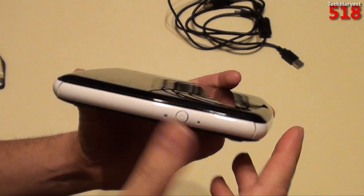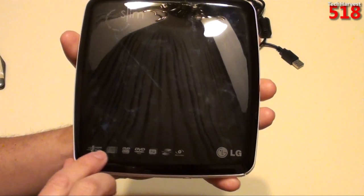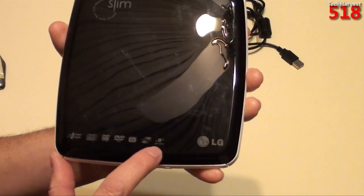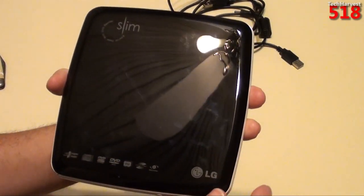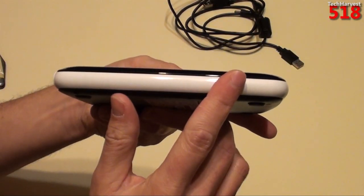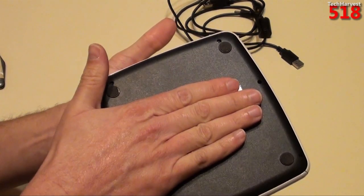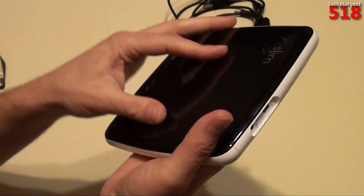On the top it's very glossy. It says 'Slim, External Super Multi DVD Rewriter.' You've got some badges down here — it says Super Multi, Compact Disc Rewritable, DVD Multi Recorder, DVD RW, LightScribe, and Secure Disc. It's made by LG with a high gloss black finish. There might be some light scratches on there — I'll clean it up. There's a white band all the way around. On the rear you have your power port and USB port. Nothing on the left side. On the bottom it's pretty plain other than the label, and there are four rubberized feet. The bottom is matte black plastic; everything else is glossy plastic.